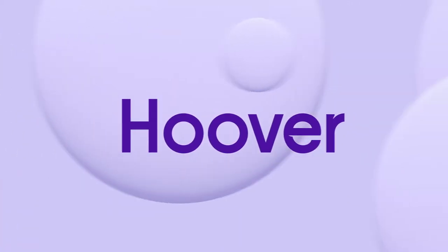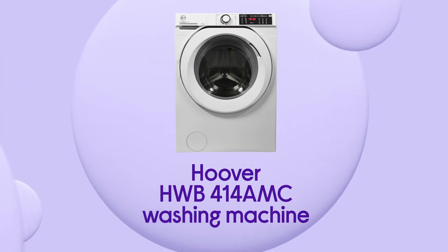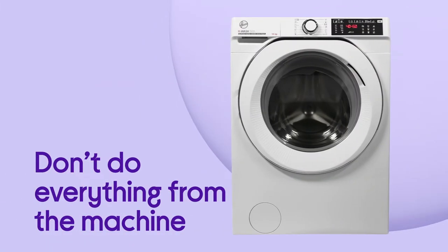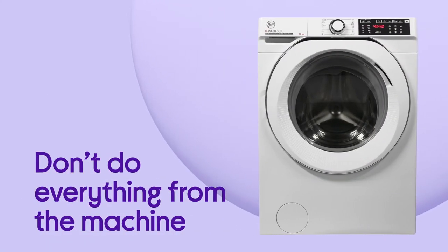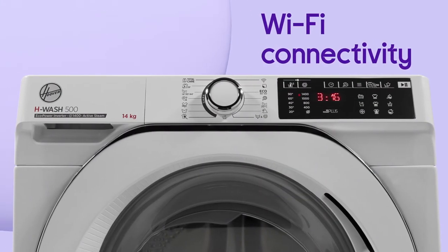Take care of your laundry from the palm of your hand, with an easy way to manage this Hoover washing machine from your phone. You don't have to do everything from the machine. You can connect your smartphone or tablet wirelessly and control your washing via Wi-Fi connectivity.